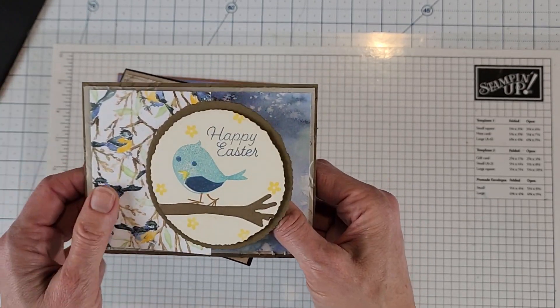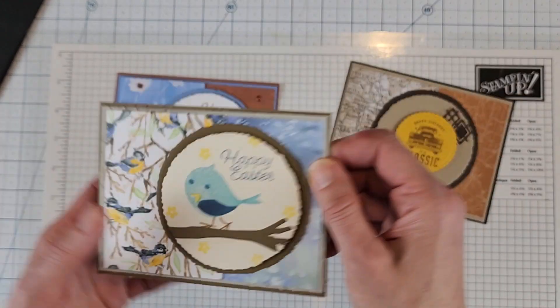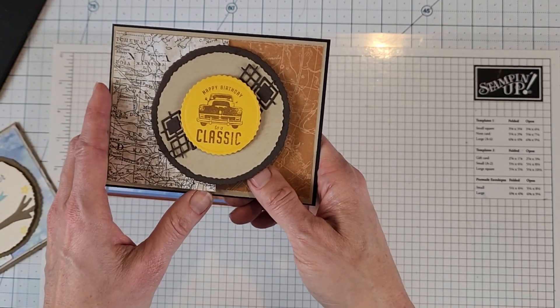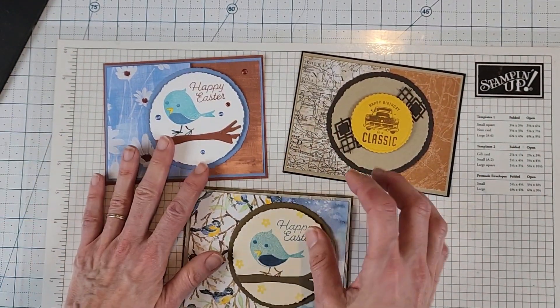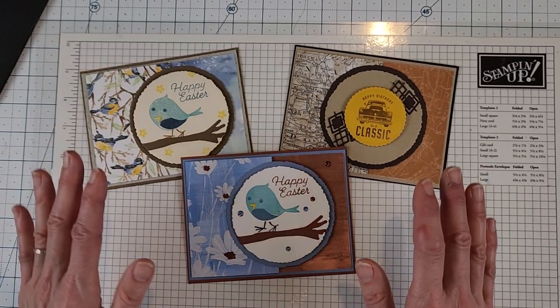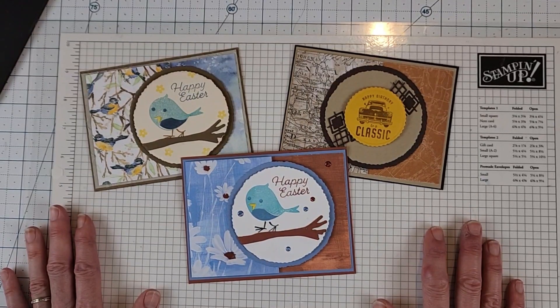I didn't stamp the inside but I'll do that. This is cardstock I had embossed and I just put it together. Then this other one I did with a more masculine color palette using some old paper I had. Very simple, very easy. If you like what I showed you today please give me a thumbs up. If you're not a subscriber I'd love to have you subscribe. For those already subscribed, thank you so much! If you're interested in the PDF, follow the link below and sign up for my newsletter. Have a great day, thanks again, bye!